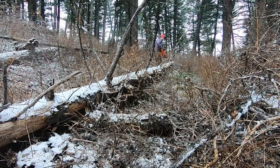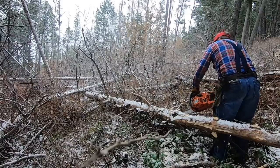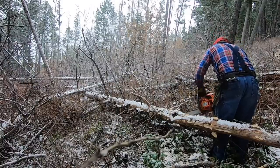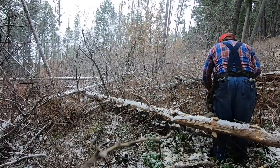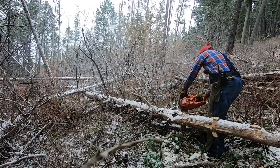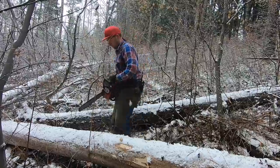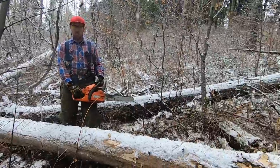We had a couple other saws we planned on testing, but this gas saw was the closest in size to the electric, so it's the main saw we ended up using for the comparison. Delimbing the tree seemed a little more fluid with the gas saw since the engine's always running and the trigger's a little easier to work with. We didn't count the number of cuts since the gas saw could easily go through quite a few trees before needing a tank full of gas.